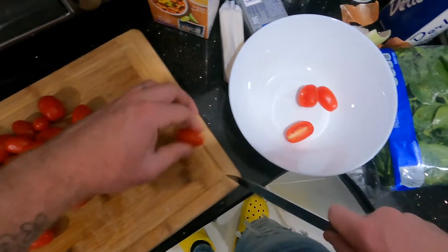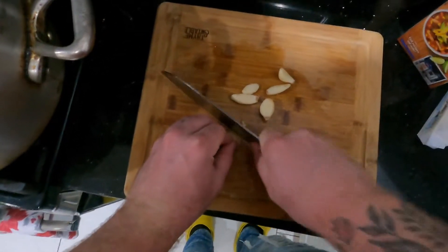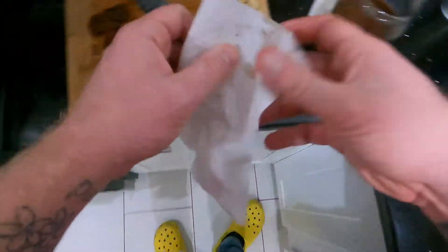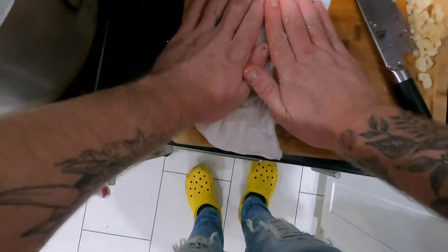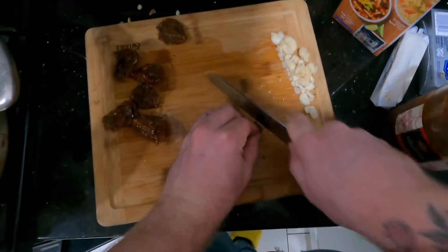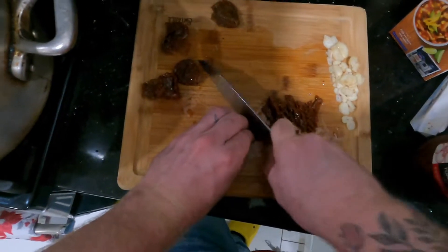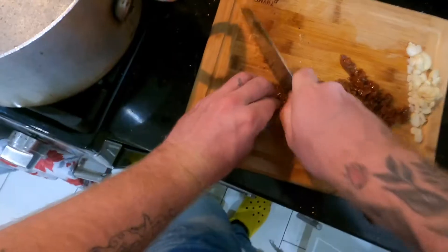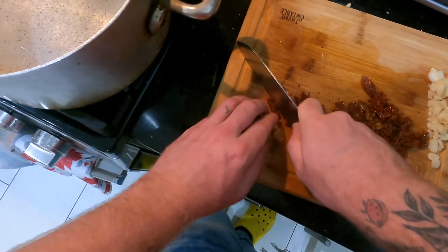Just as a quick walkthrough, the recipe will be in the description as always. Right now I'm dicing up one whole yellow onion. I've got about half a pound of grape tomatoes that I just cut in half, I minced up about five or six cloves of garlic, and now I'm just going to run my knife through these sun-dried tomatoes. I picked these sun-dried tomatoes up at BJ's — they're preserved in oil.